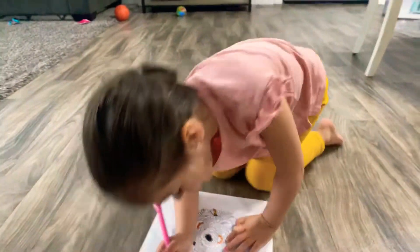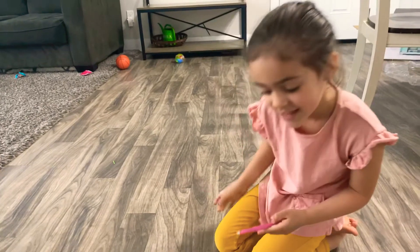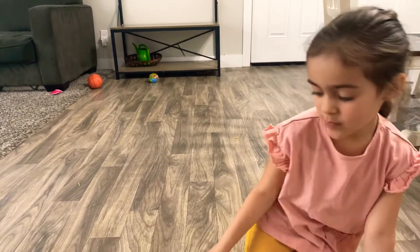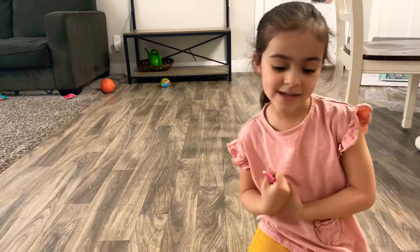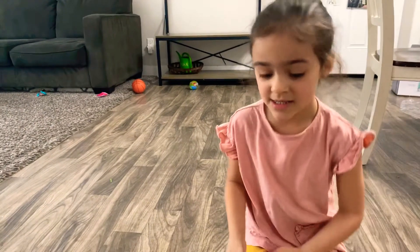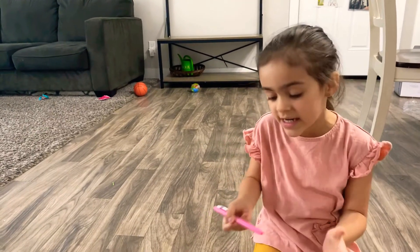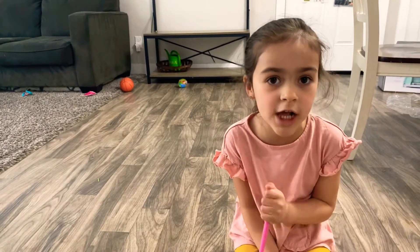Bye guys! If you liked this video, you can do what you want to do. I hope you have a good day today. This is the end of the video, and if you want to see more of my videos, just remember what I said — click on the tiny bell and subscribe for more videos if you want to see more coloring videos.